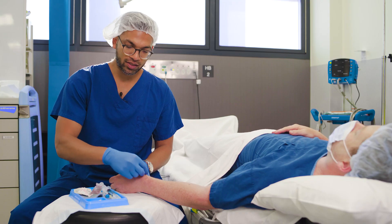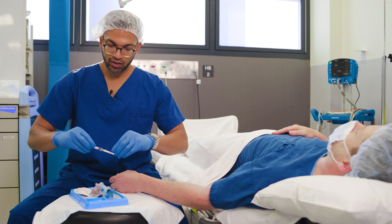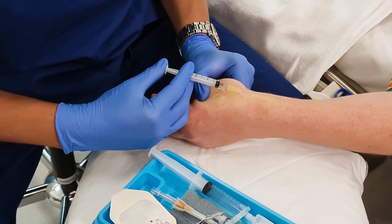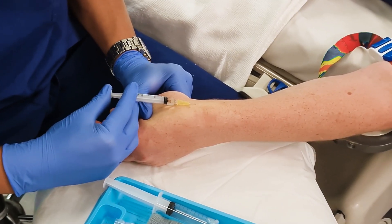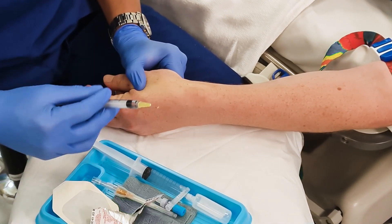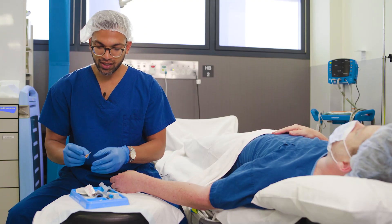I'll first carry out all the usual practices of hygiene and aseptic non-touch technique. The first thing I do is give a little local anesthetic injection at the appropriate site, just in the subcutaneous layer of the skin — 0.1 ml of local anesthetic is often all I need. Then we're getting ready to insert the cannula itself.